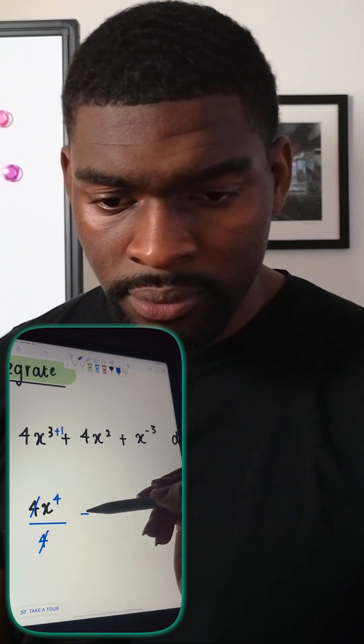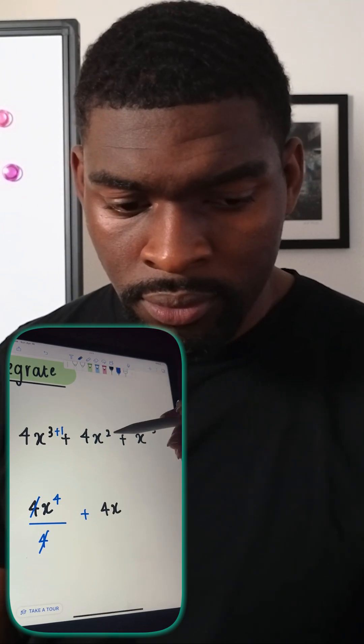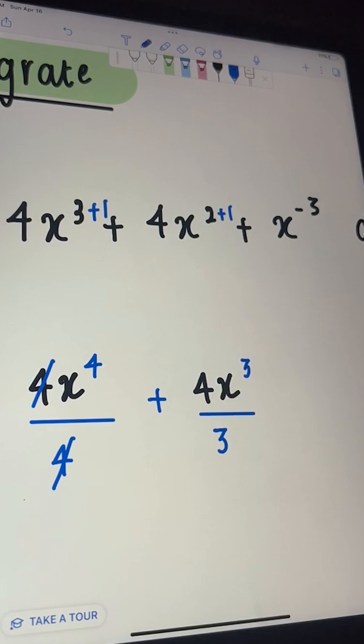On to the next term. We've got 4x, add 1 to the power — in this case 2 plus 1 is 3 — divide by that new power, which is 3. We can't simplify this; that's already as simplified as it gets.